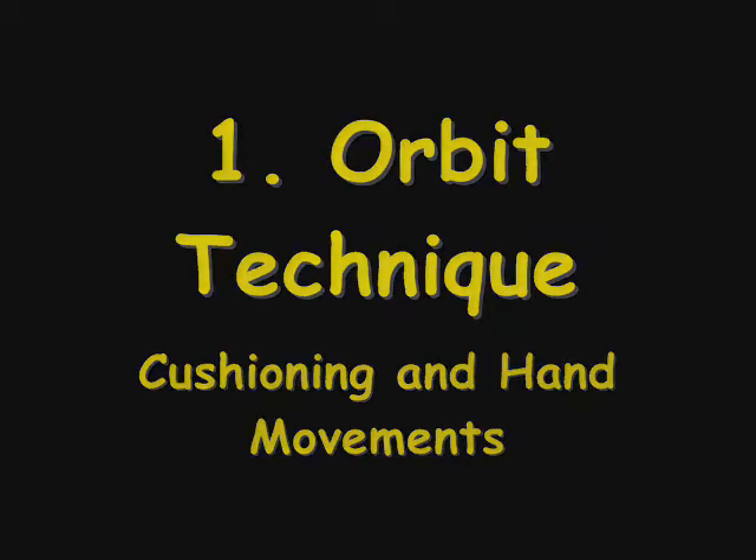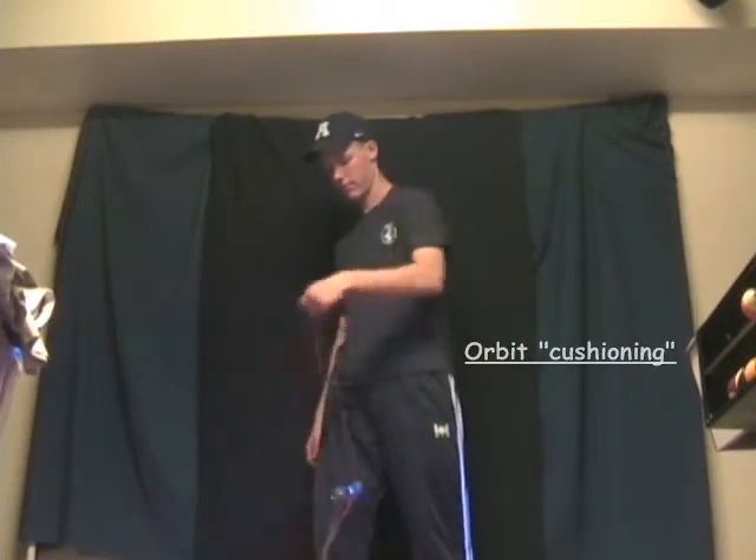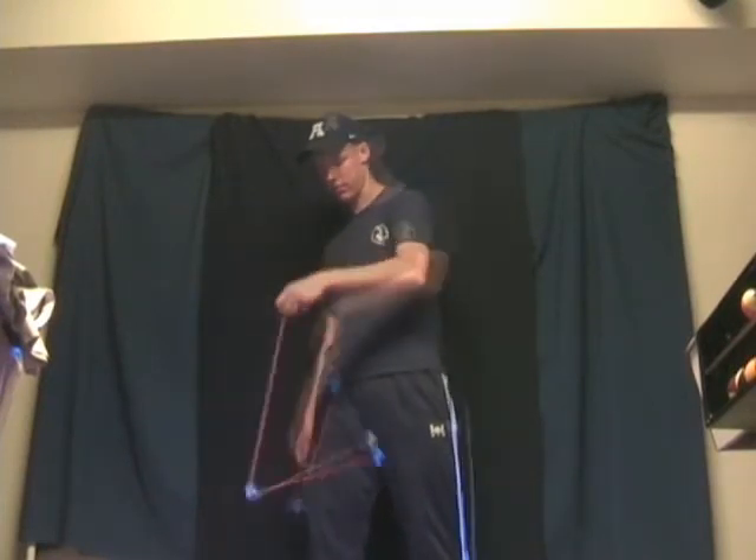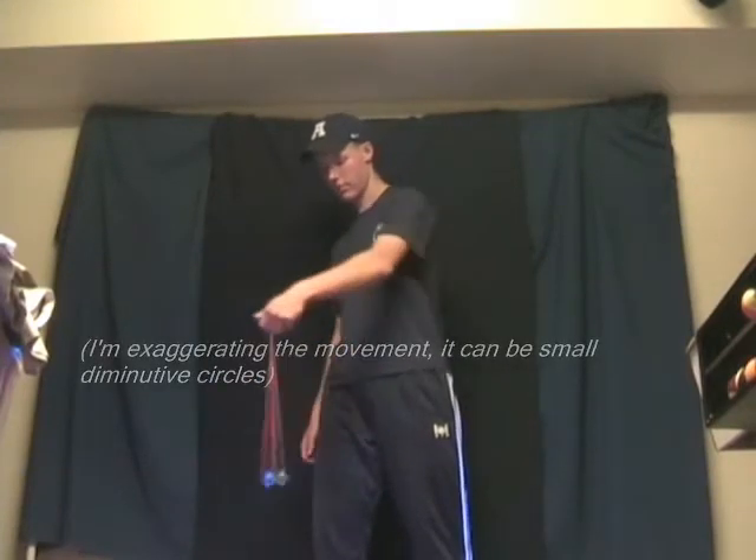Orbit cushioning, as I call it, is where your hand moves in a circle to cushion and guide the orbit to where you want it to go, instead of simply jerking your hand up and down.